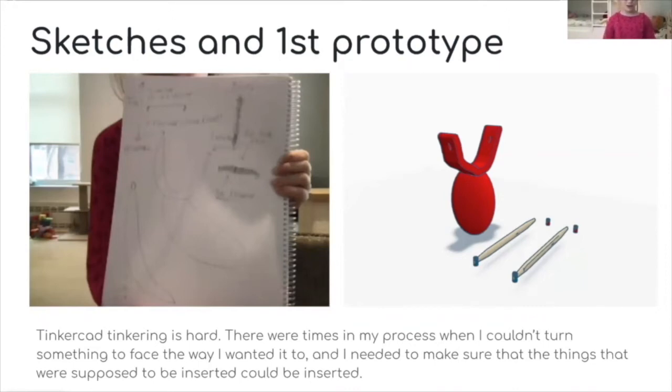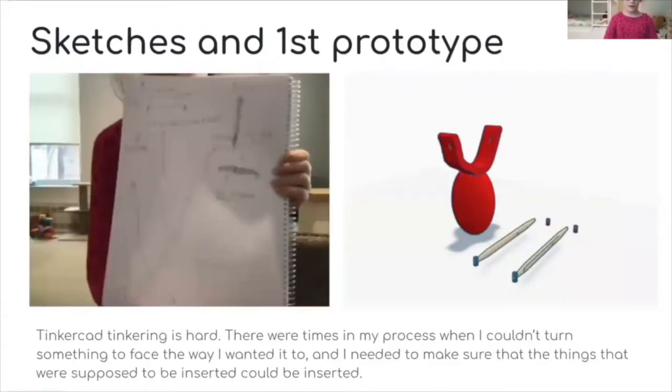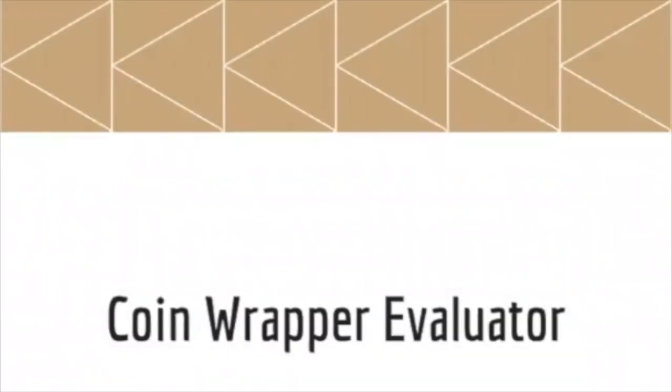My sketch is basically like the flossers I have at home — it has a holder, and on the top you can add flossing bristles to brush your teeth. My first model is on Tinkercad — it was very hard to get it in the exact shape. My final design was still on Tinkercad because I don't have enough resources. It has a carrier, which is the big orange thing, and I changed some of the colors around.